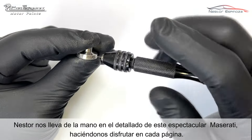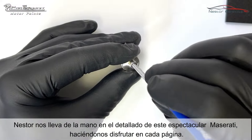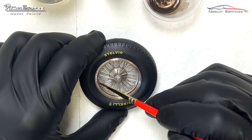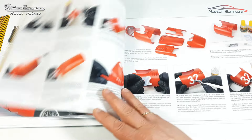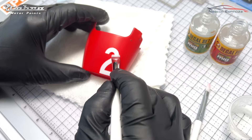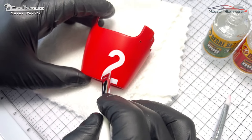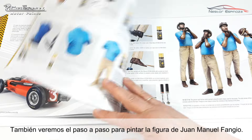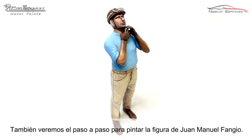Nestor takes us through the detailing of the spectacular Maserati, allowing us to enjoy every page. There is also a step-by-step guide for painting the figure of Juan Manuel Fangio.